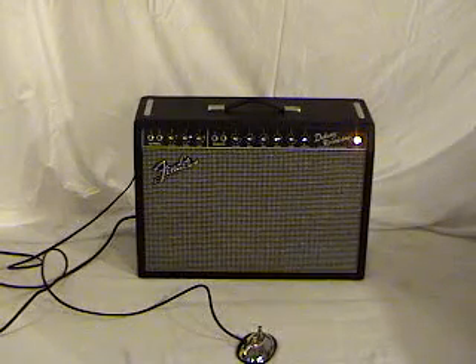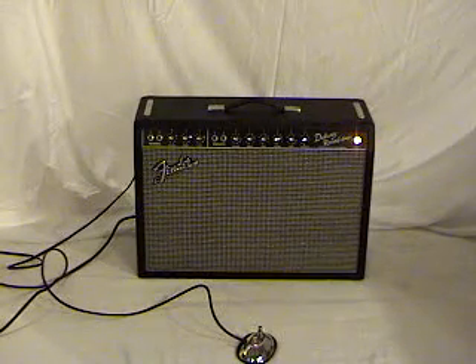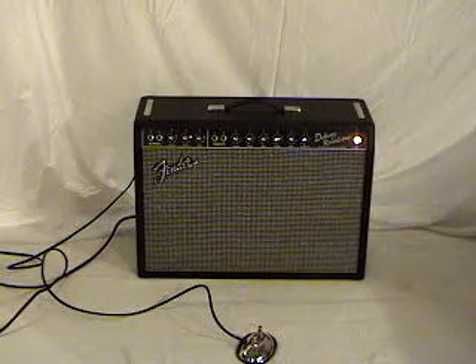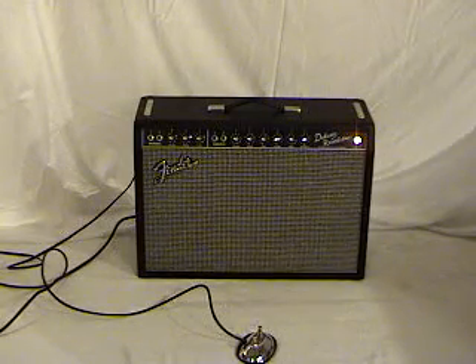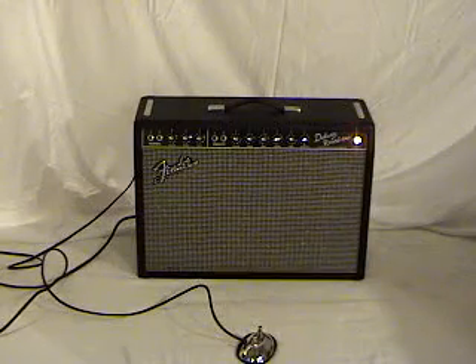We're going to look at the Fender Deluxe Reverb next. This is a small, good studio amp, and it's also a good small club amp. It's a little more powerful than the Blues Junior — 22 watts and one 12-inch speaker — but it's a little more old-fashioned.